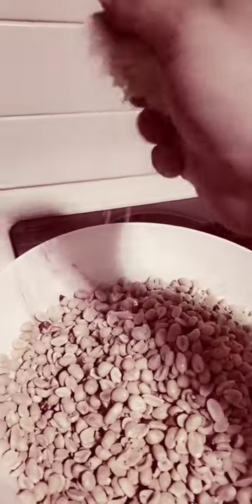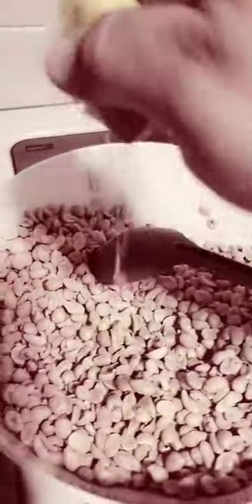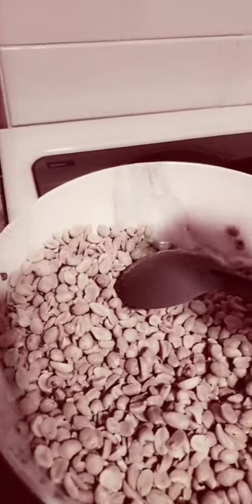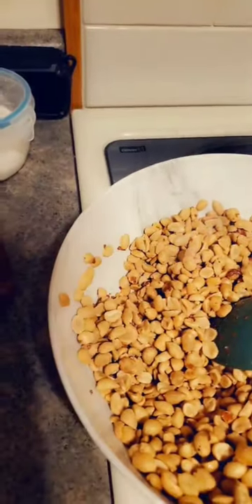I'm going to go ahead and just dump those in here. You're going to want to juice that lime. Make sure you get it all coated as good as you can because you want your powder and stuff to stick. Don't worry if it's a little wet — that's why we're going to throw them in the oven to dry them out a little bit. Now once you've got your lime in there, you guys can add more or less. It's up to you.